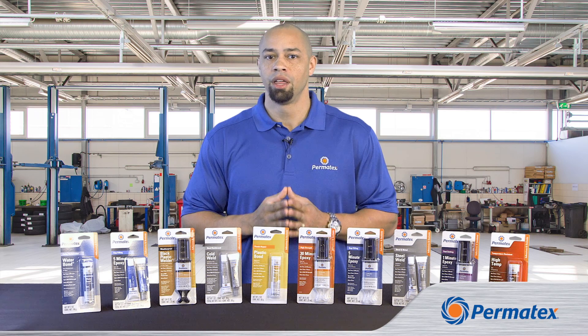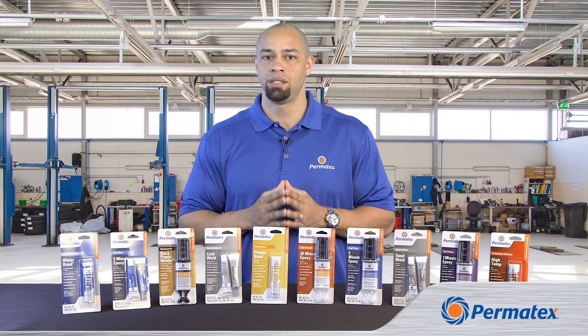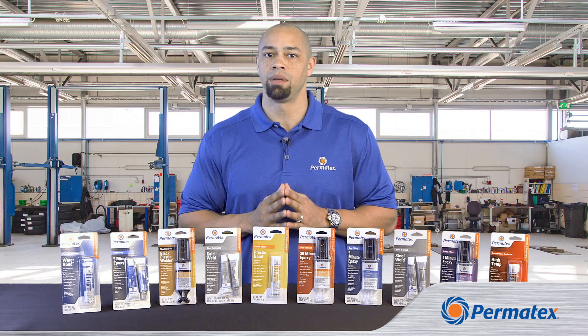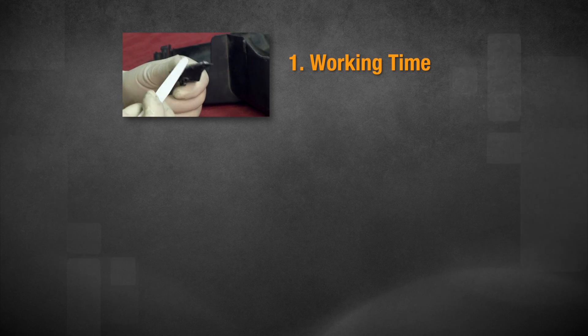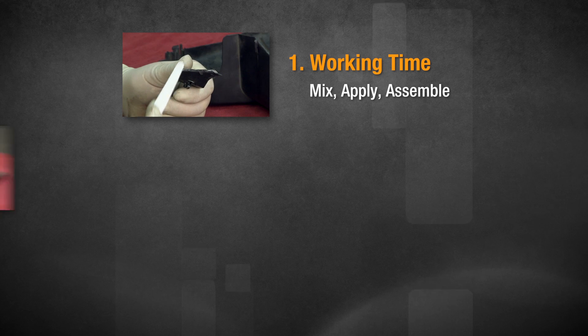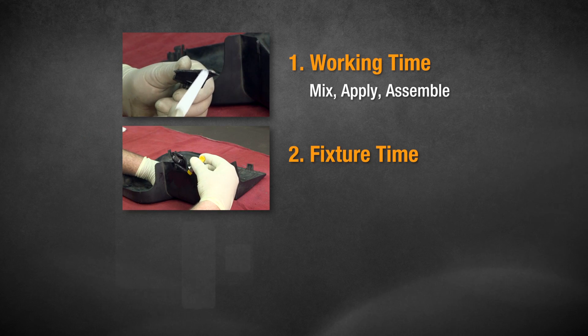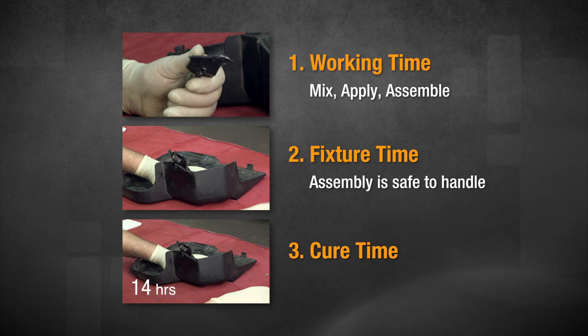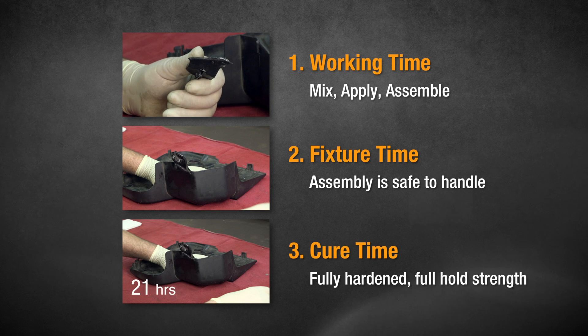But remember, the number of minutes in an epoxy's name is the amount of time that you have to work with it once you begin to mix it together, not the amount of time it takes to fully harden. We call the time you have to get the epoxy mixed, applied, and the repair pieces put together the working time. The time when it's safe to handle the repair is the fixture time, and the time it takes the epoxy to fully harden is the cure time.